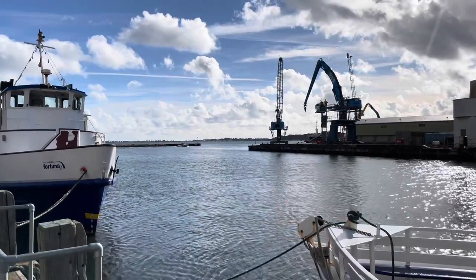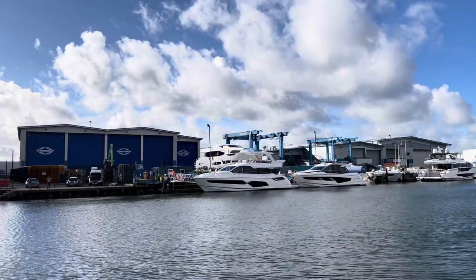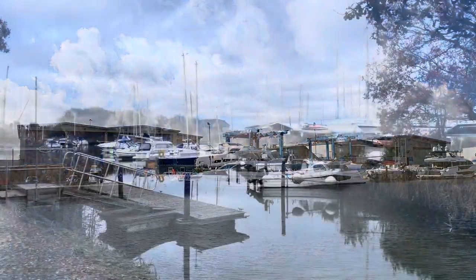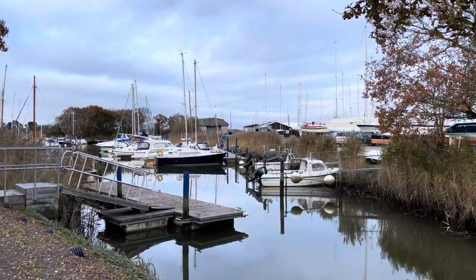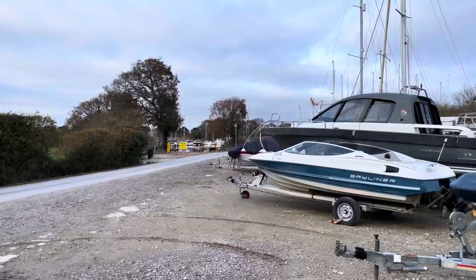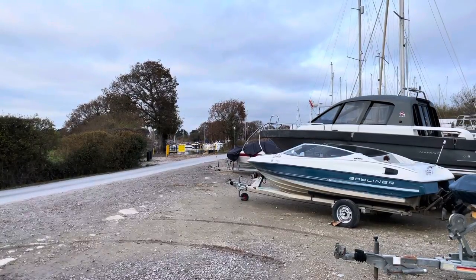I live near to Poole Harbour in Dorset. Poole Harbour is home to the Sunseeker Yacht Factory. I've decided to keep my boat at a boatyard which is just off the River Frome, a river that feeds into Poole Harbour.